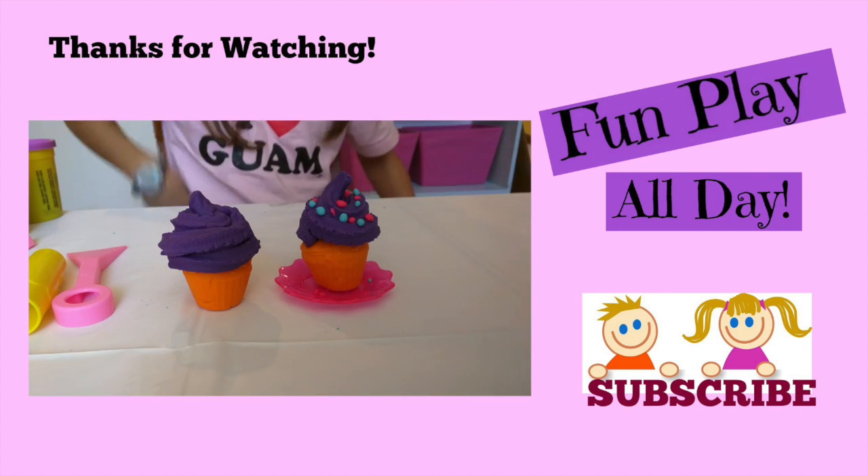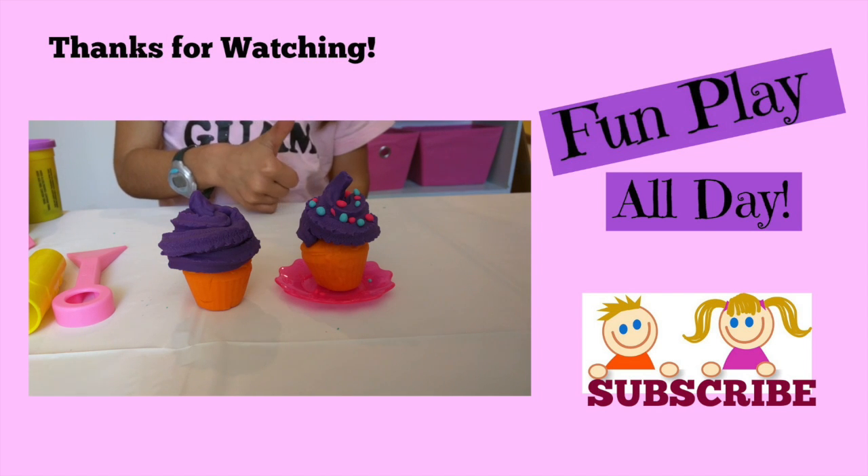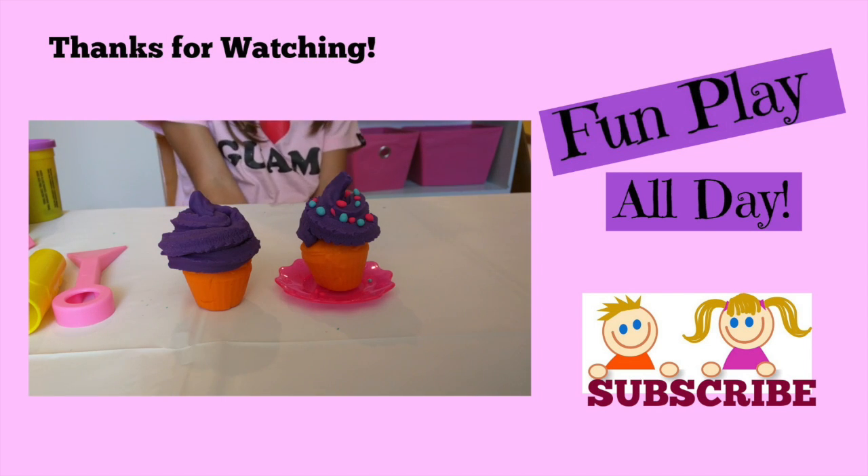Thank you for watching this video. Give me a thumbs up if you liked it, and see you on the next video. Bye guys!